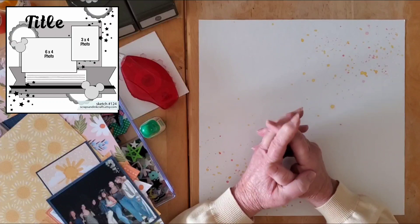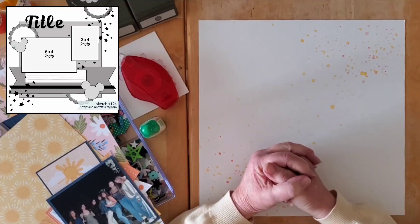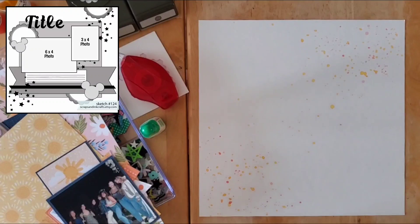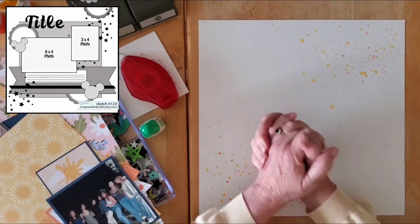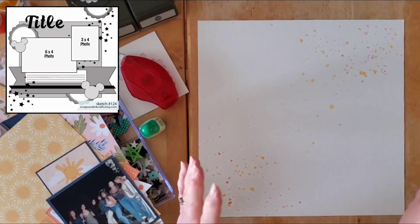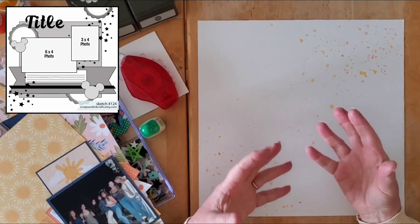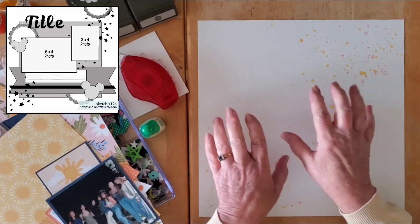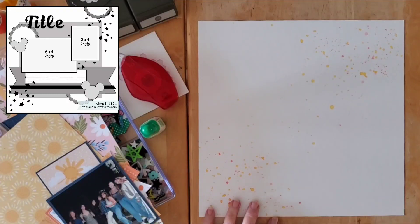Hello my friends and welcome back to my channel and welcome to this week's Sketch Sunday. This week the sketch was chosen by Crystal — it's a Scraps and Inks sketch from kratz.com. Crystal is on their design team, and I love this sketch. It lets patterned paper shine through but leaves room for embellishing, and you can have one photo only or two photos as in the sketch.